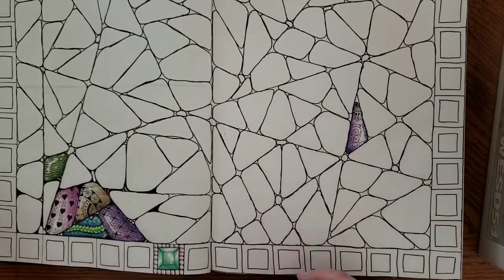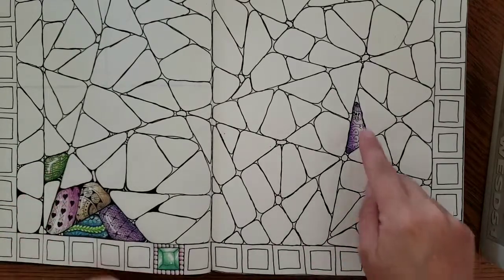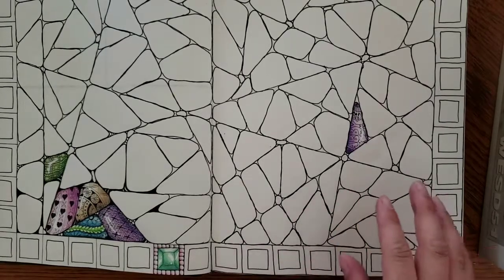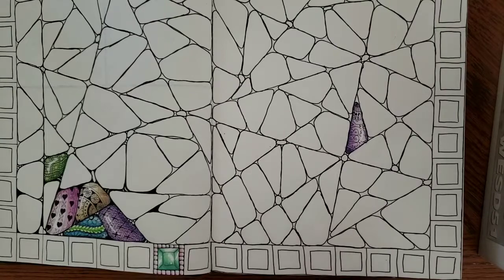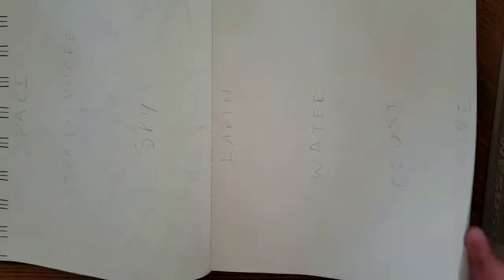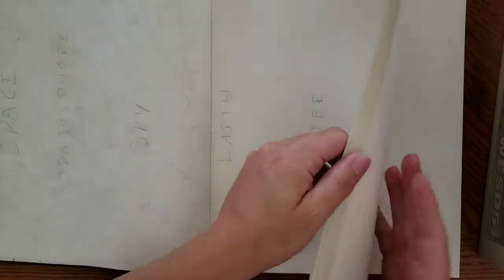I'm doing these stones and using gel pen to do little highlights on them. This is fun because I can just go in and spend a couple minutes and do one stone at a time — just kind of pick at it. I have some other stuff going on in here too.